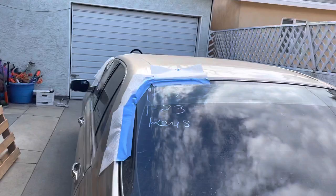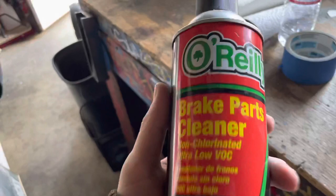All you're going to need for this is a little bit of brake clean — brake parts cleaner. Doesn't need to be O'Reilly's, doesn't need to be brand named or anything. Any brake parts cleaner works.